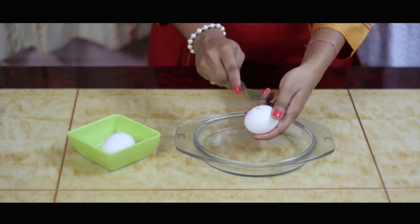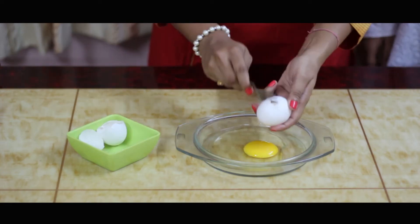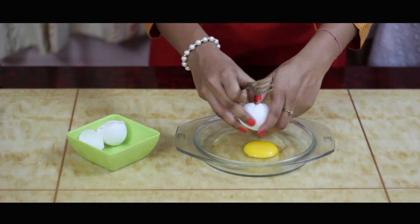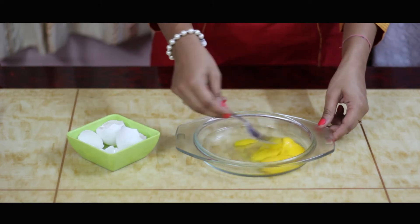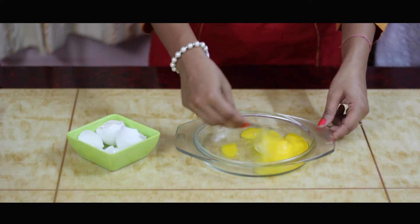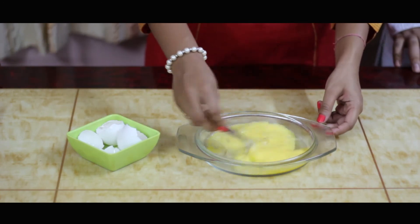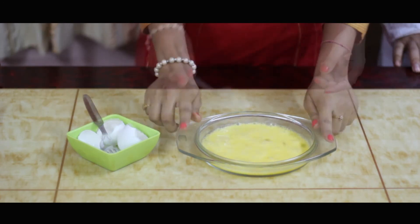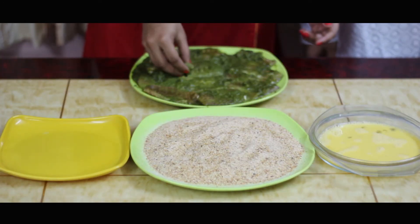Now let's beat 2 eggs in a bowl and beat them properly with a fork. Let's start making the fish fries.